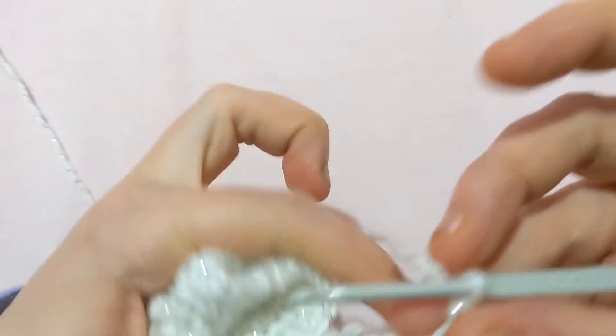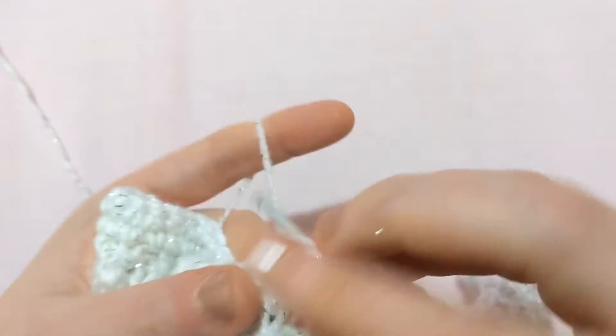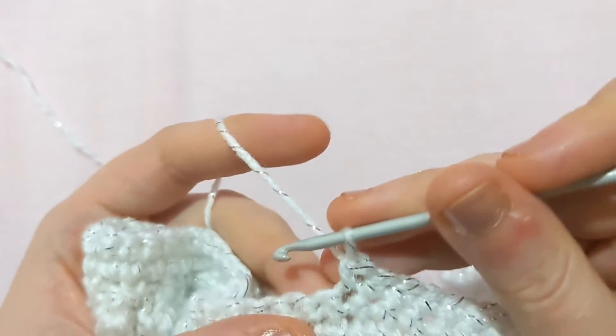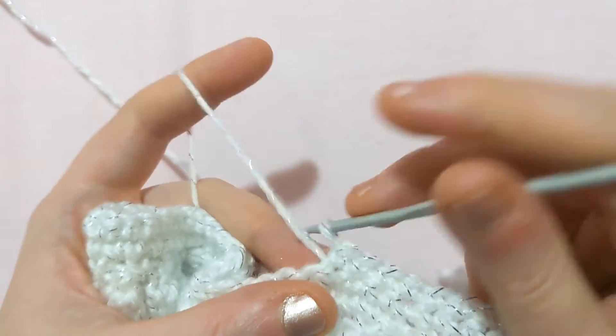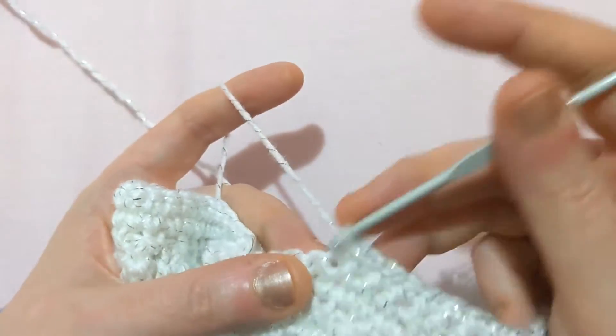Let me just get to another decrease for you. Just for reference, if you need to increase, you just go into the same stitch and you've done your increase. That's one increase. If it tells you to increase by two into the same stitch, obviously you do three in there.